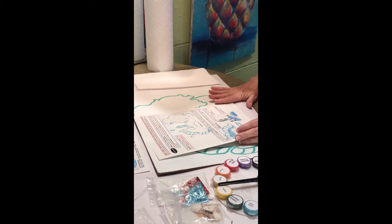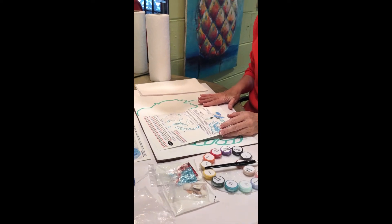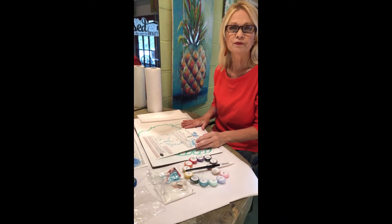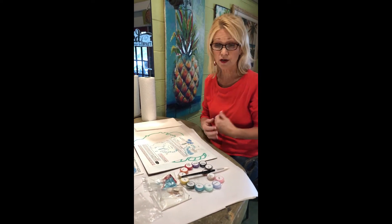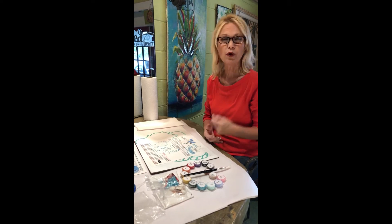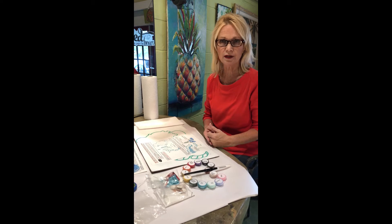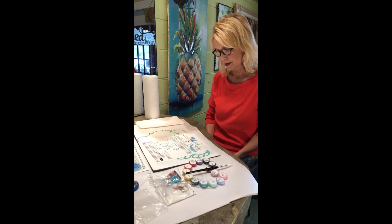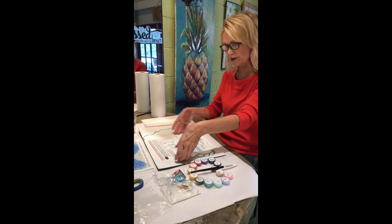The paint doesn't really come out of your clothes, so if you get it on your clothes you want to wash it off right away — or just wear something you don't care about. All right, are you ready to start? Let's jump in!